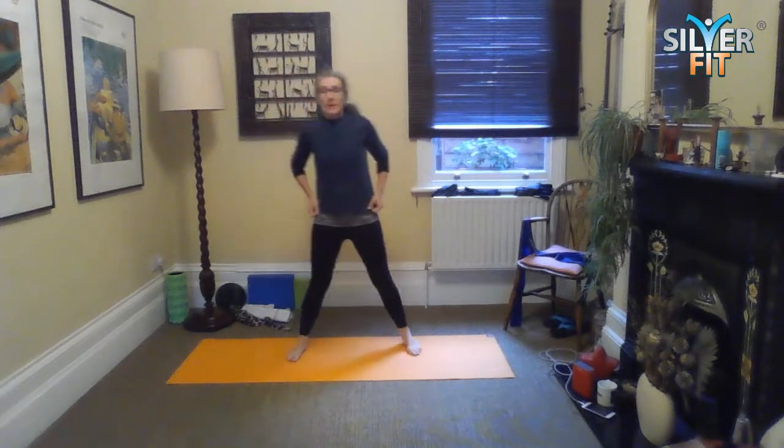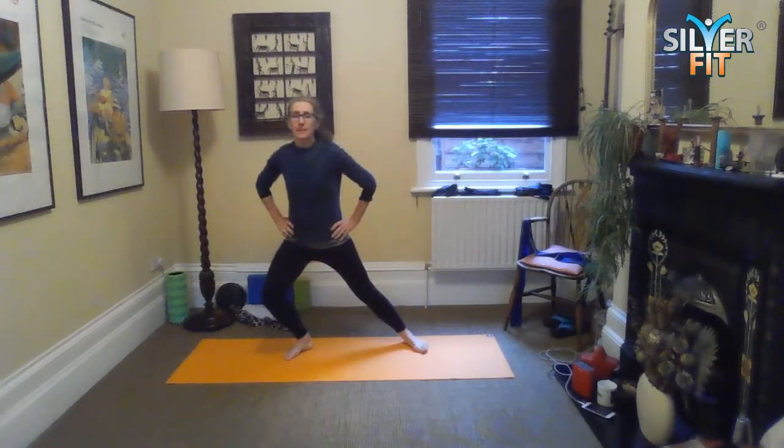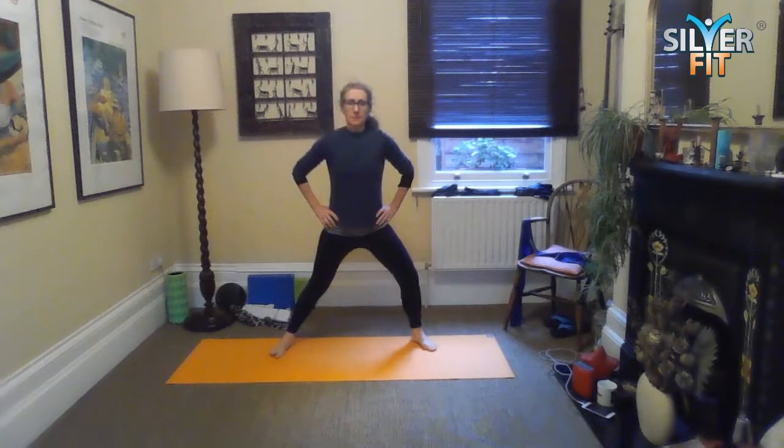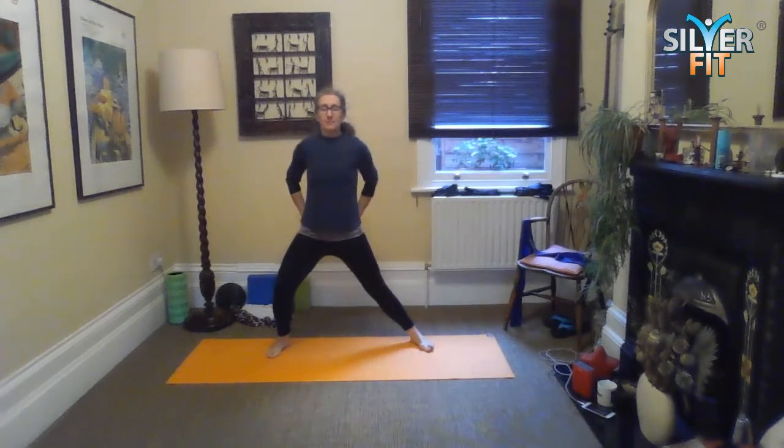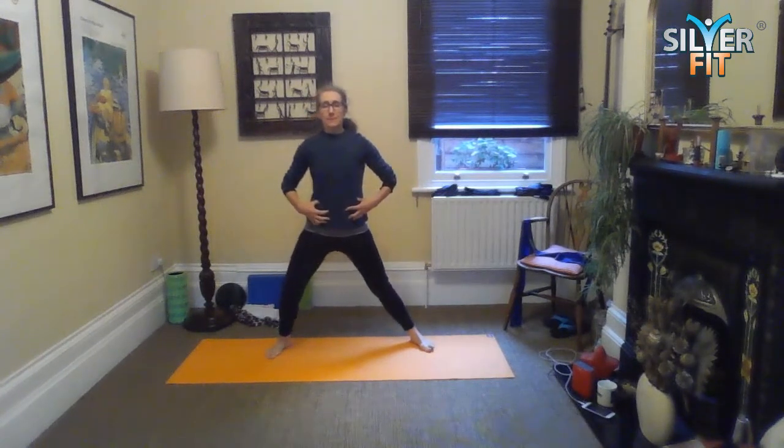We're going to have quite a wide stance here, hands on hips, and go for a side lunge side to side. Be careful — try to avoid your knee going way over, so get a good wide stance as wide as you can manage. Just go for a nice side to side, no pain. Try to activate your bum muscles and your core muscles, and then come back to centre.